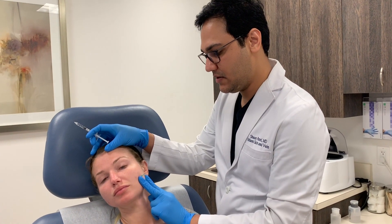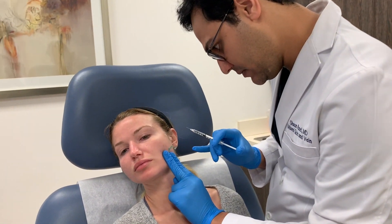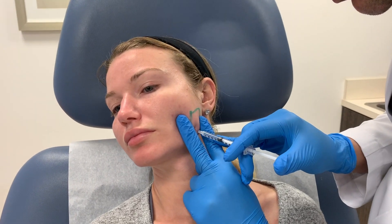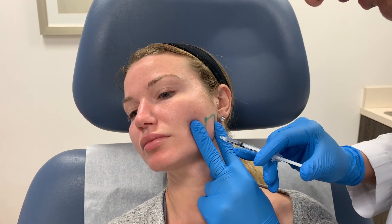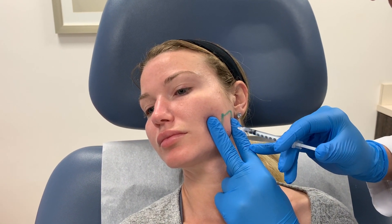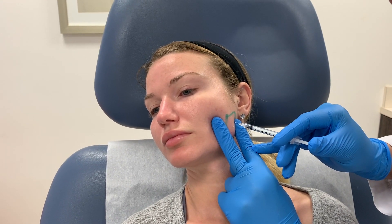Bite down for me. Relax. Bite down again. Relax. Deep injection to get that deeper component of the muscle. And that's as simple as that.